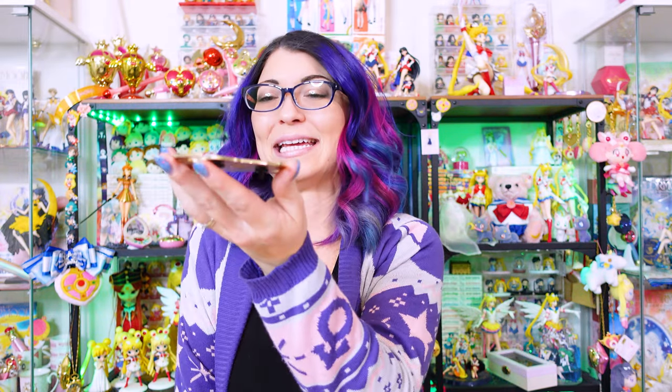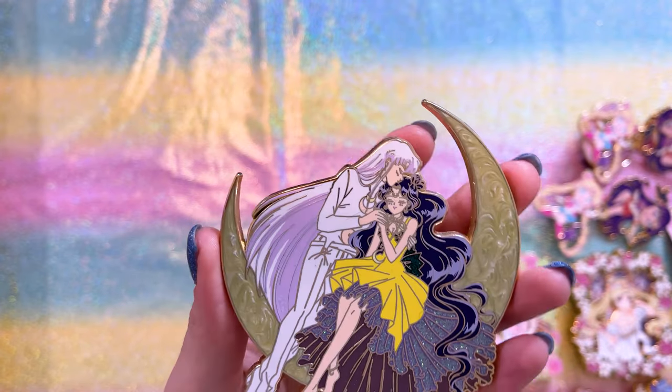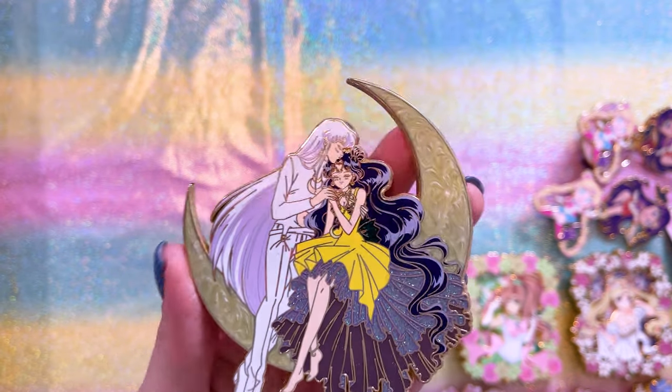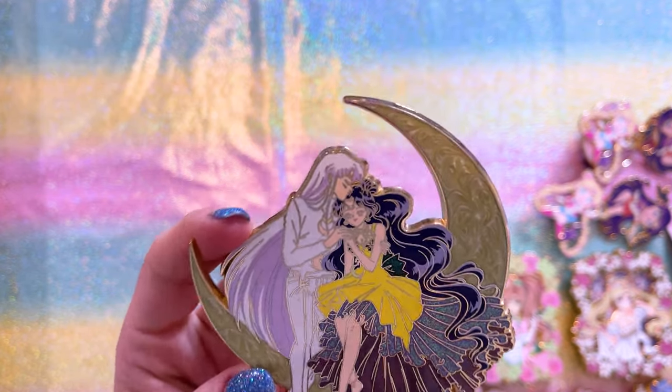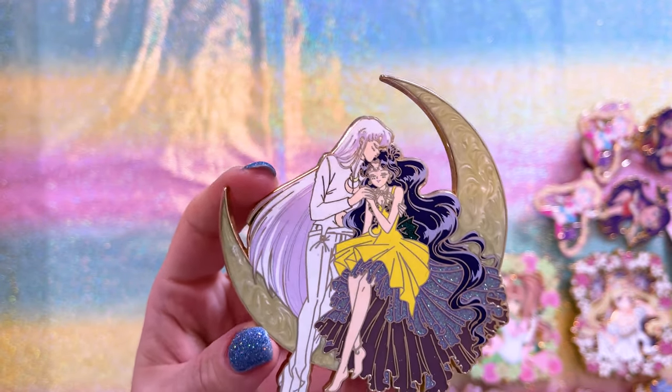I almost forgot this other Moon Rabbit Pins pin. I had to find this one secondhand because I missed the original pre-sale — I just didn't know about Moon Rabbit Pins when it was available. This is a beautiful pin of Luna and Artemis, and it's my favorite one featuring human Luna with human Artemis.